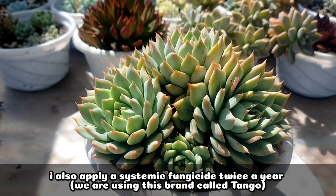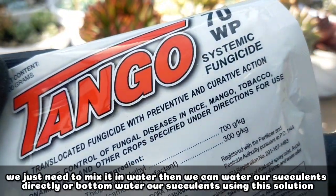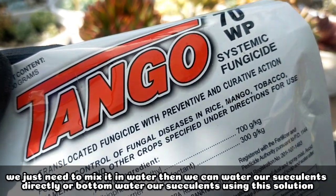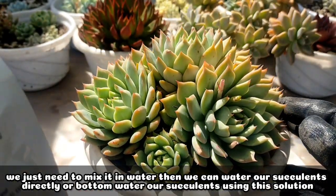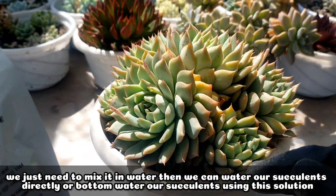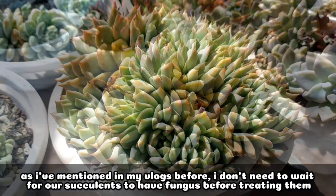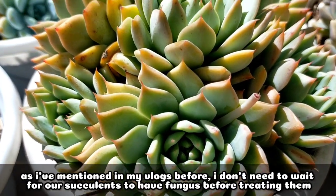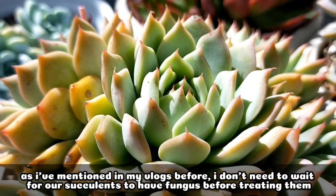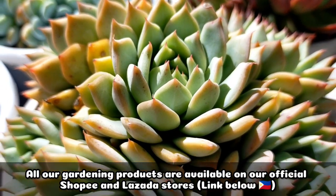And syempre, naglalagay rin ako ng systemic fungicide twice a year. I'm using this kind of brand na Tango. Hinahalo lang kasi sya sa tubig and then pwede na natin syang ipangdilig sa ating succulent, or pwede rin natin na i-bottom watering yung ating succulent with this kind of solution. As I've mentioned in my vlogs before, I don't want or I don't need to wait na magkaroon ng fungus yung ating mga succulents before I treat them. Talagang prevention is always the best. And I think that's all for today.